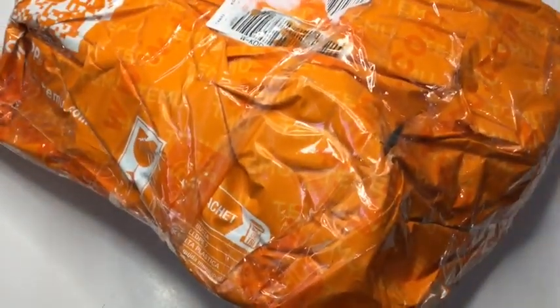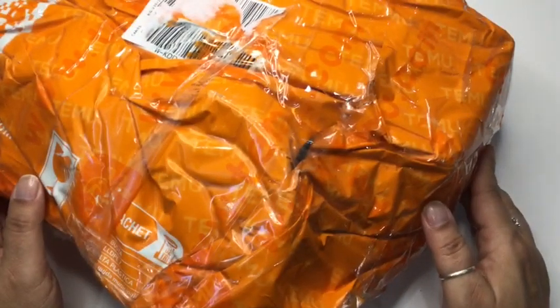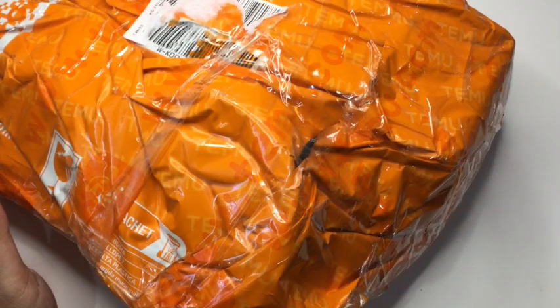Hi everyone, this is Lovecrafted Girl, welcome back to my channel. Today we have another Temu haul — I'm excited about this one. I don't remember what I got, to be honest. I have two packages here; I'm just gonna open this one for now and then open up another one later this week, since my time is kind of short right now.